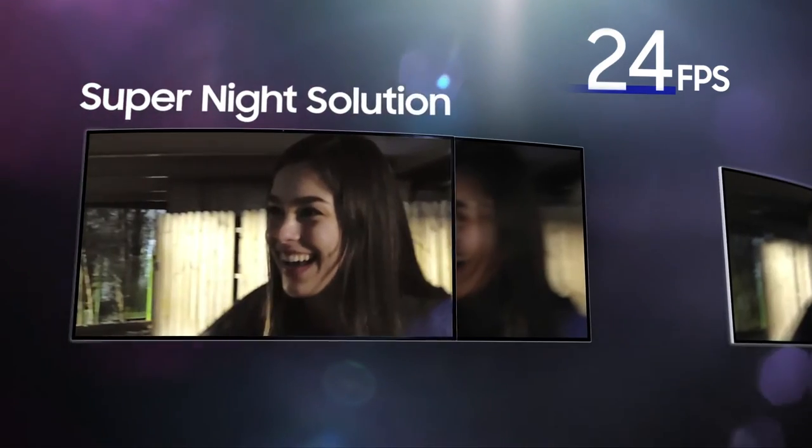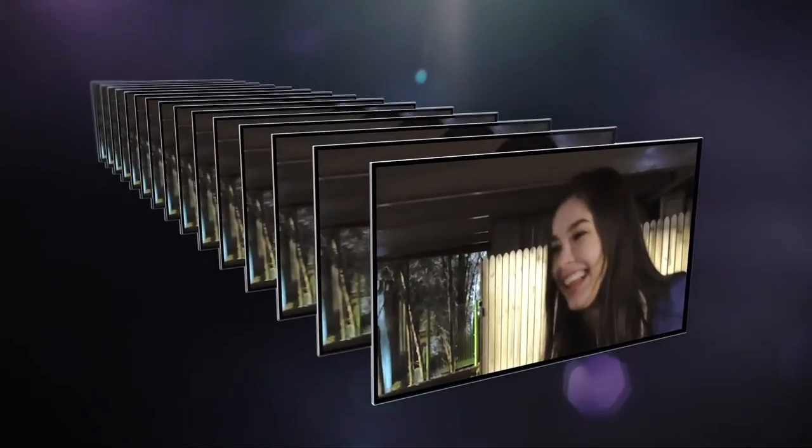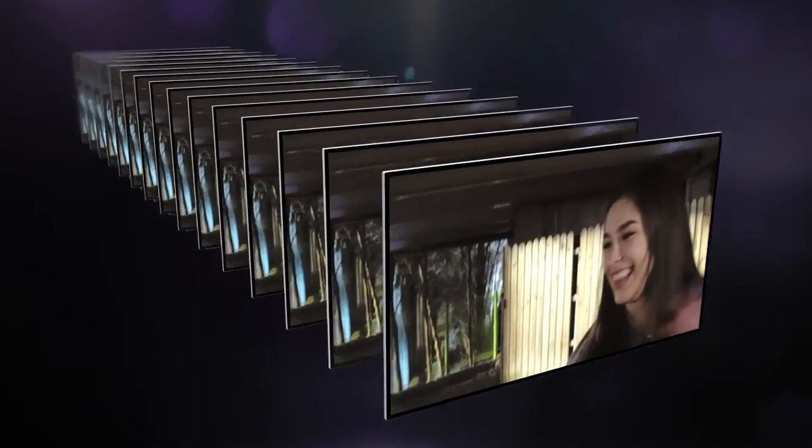When the frame rate drops below 24 FPS, Super Night Solutions synthesizes up to 12 frames with the best details as you film, bringing you bright and detailed results even in low light.